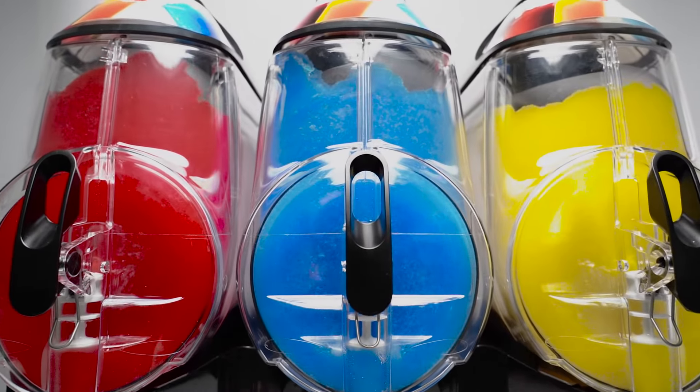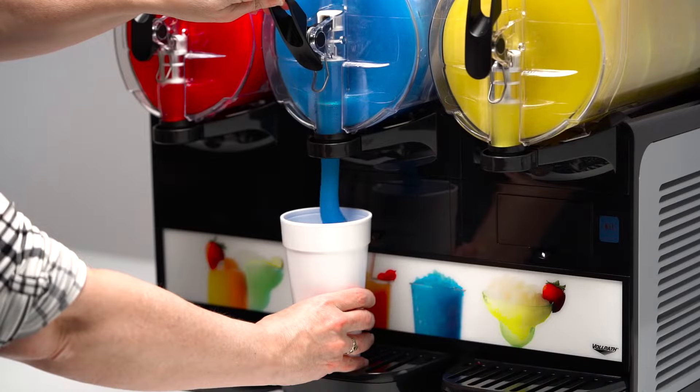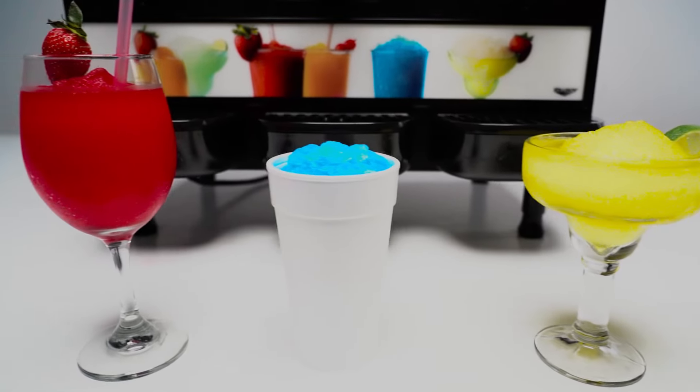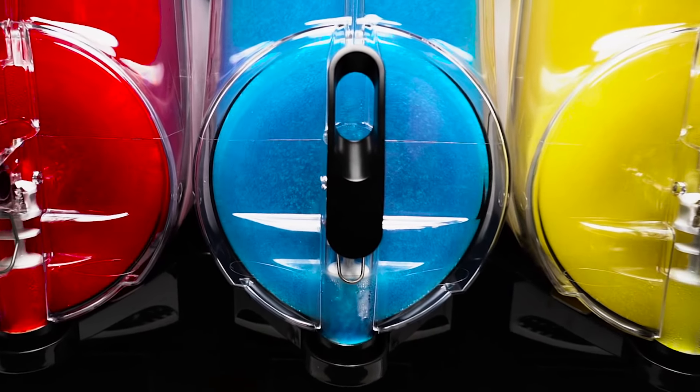Sweeten up your menu selection with the frozen beverage machine from Volrath, designed to chill, freeze, and dispense a variety of flavorful frozen drinks including slushies, smoothies, granitas, frozen cocktails, and more. These machines will be a popular, versatile addition to your lineup.